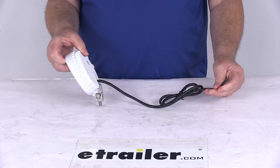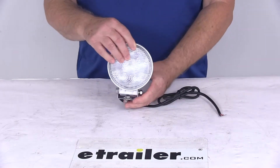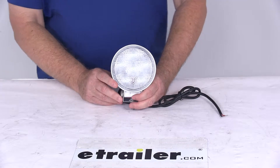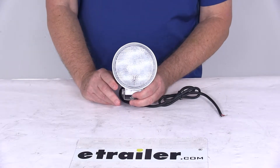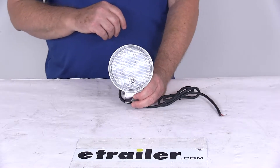You can see the wire on the back has two wires coming out of it. The wire length is about 36 inches — black wire is your ground, red is your power. This does use six LEDs. The lumens on this is 1,350. Voltage is 12 to 24 volts, and amperage is 1.5 amps at 12 volts.